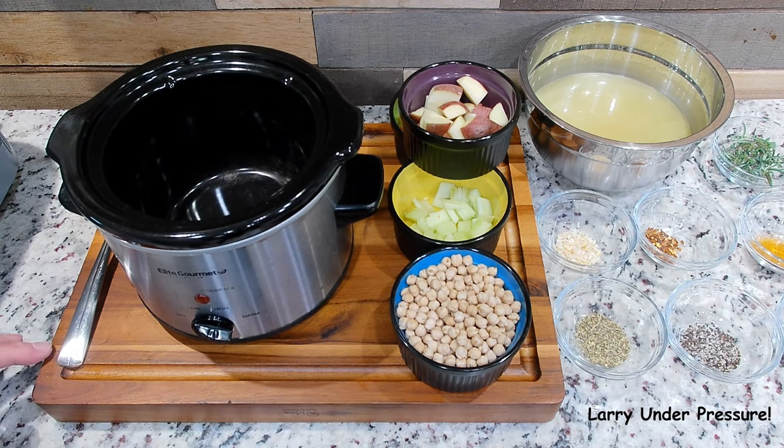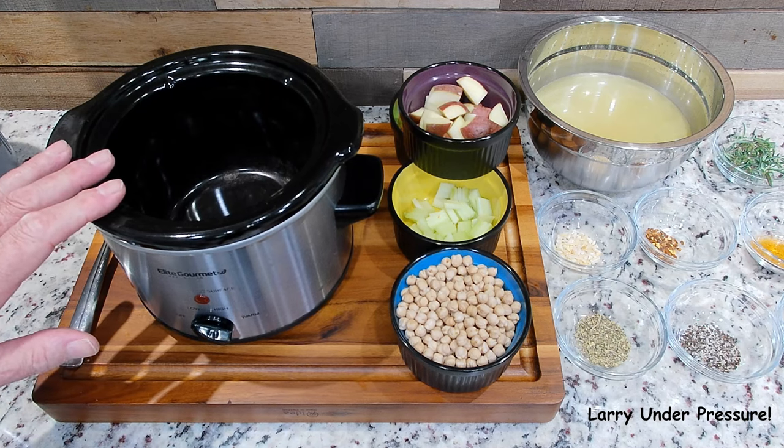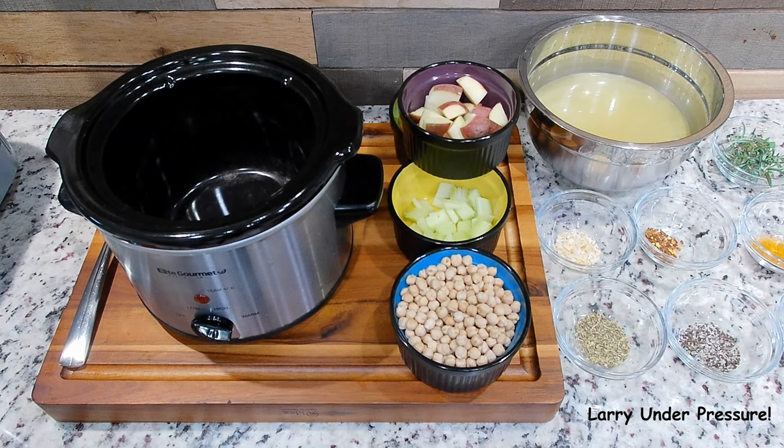The good thing about it is you can fix it in a smaller crock pot like we're doing tonight, or you can double up the ingredients and cook it in a bigger one, whatever you like to do. I fix it in the small one and then I take a big bowl of it to work and heat it up in the microwave.